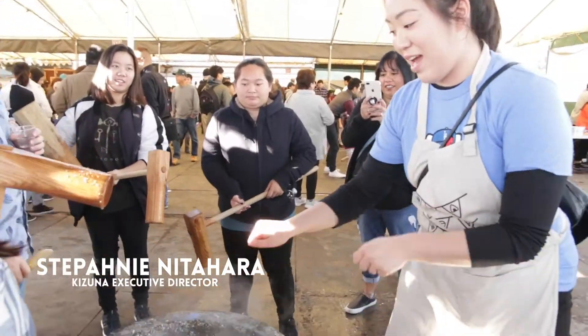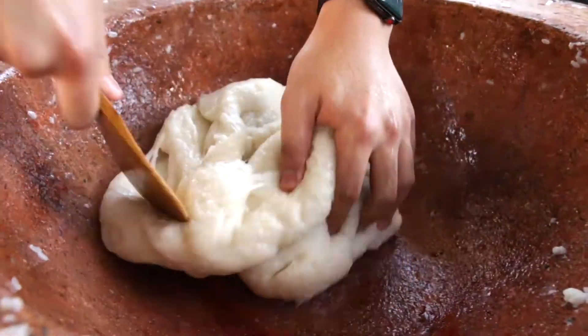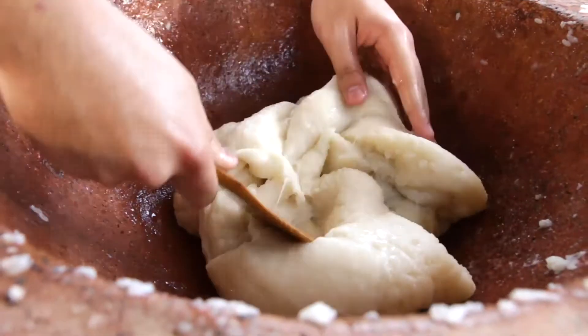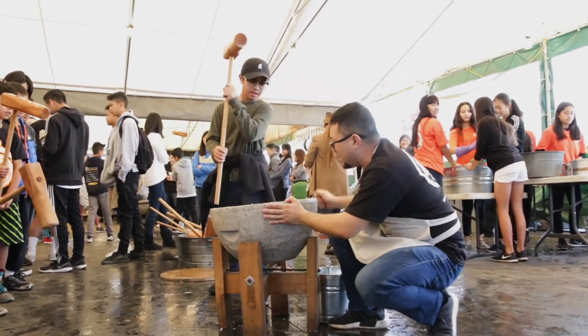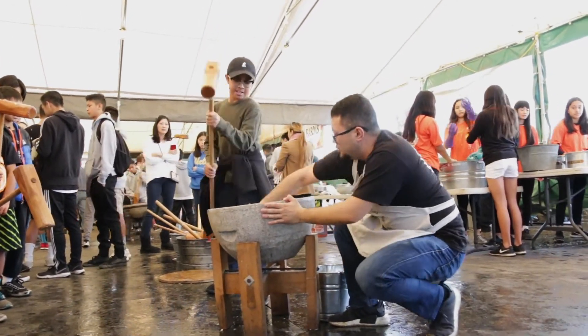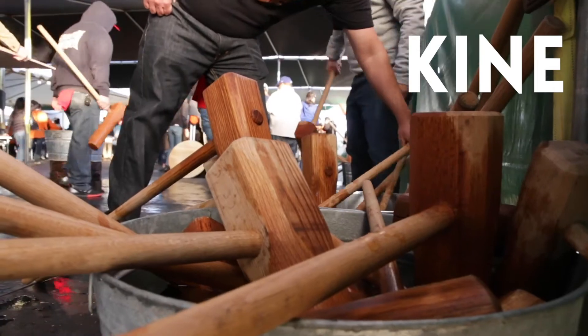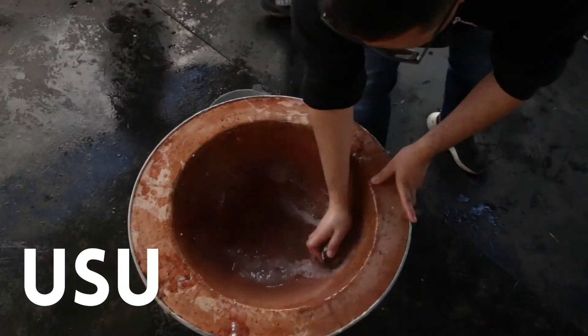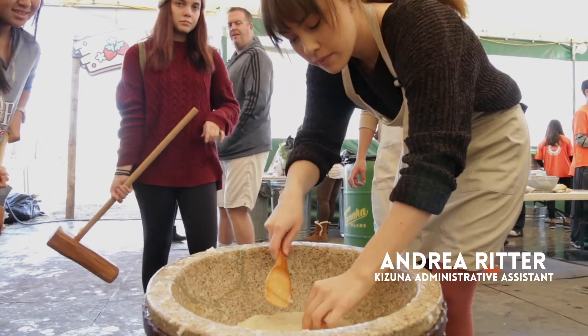What you'll find a lot of times is when you talk to shin-issei folks, especially ones from metropolitan areas like Fukuoka and Tokyo, they've never made mochi the traditional way with usu and kine. If I wear my yonsei hat, it's baffling to me, because you would think this tradition that came from Japan, people would still be doing it. But the reality is people don't have the space to house kine and usu, so a machine is much more compact, and in fact it's actually easier just to buy the mochi prepackaged.